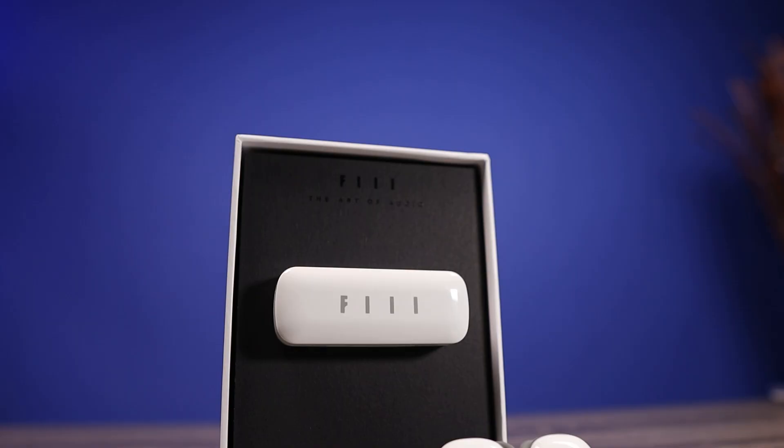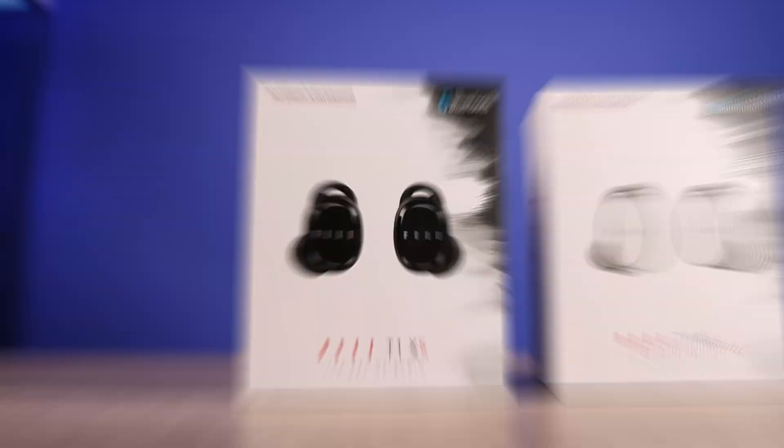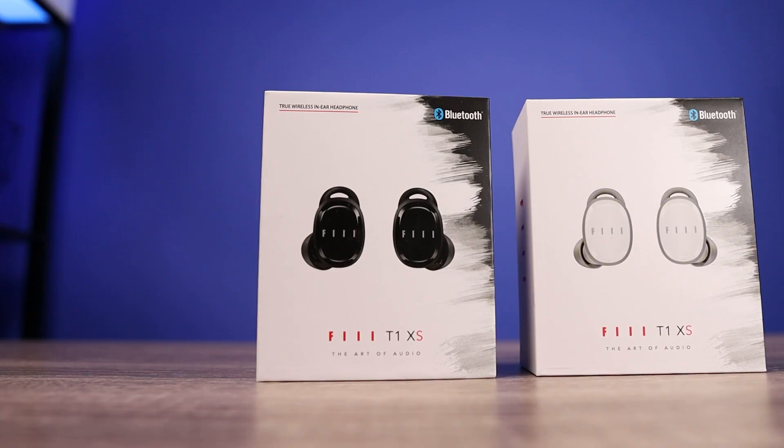That's my video on the Phil T1XS. Thank you so much for checking out this video and all the other videos. As always, make sure to stay tuned for more.